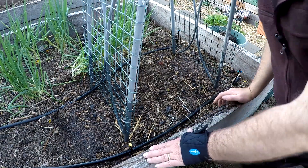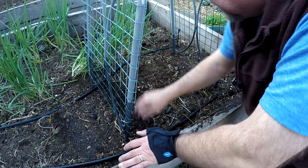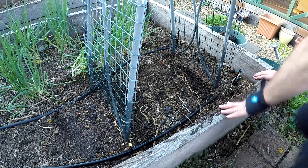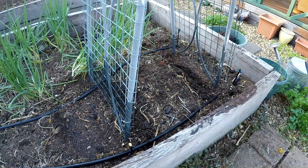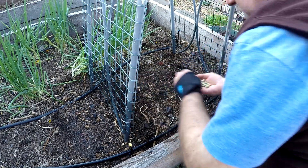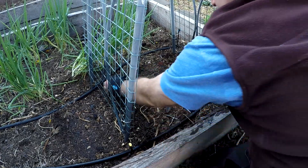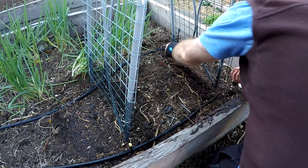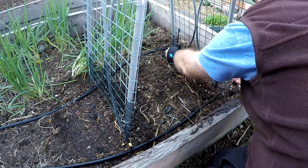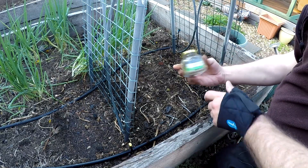Now what I can do, because I know that the peas are going to grow fairly well, I can put another trench just here on the other side, and same on this side. I'll pop a few more in just in case we get some germination failure, but hopefully it should all be good. Same on this side. Put a lid on those, keep it safe — they'll last for about five or so years.